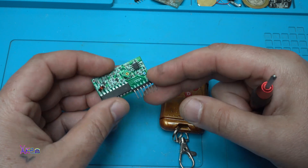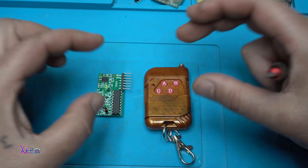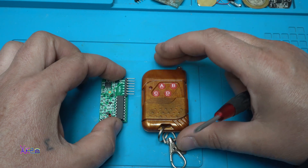Very cheap wireless controller board. These 2 things cost just $1.50. I can't believe it.